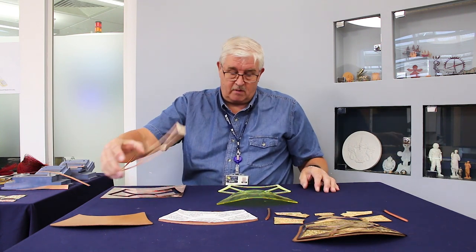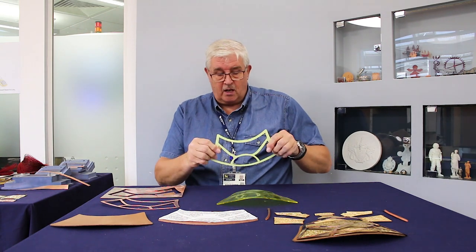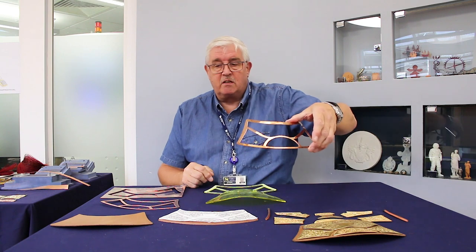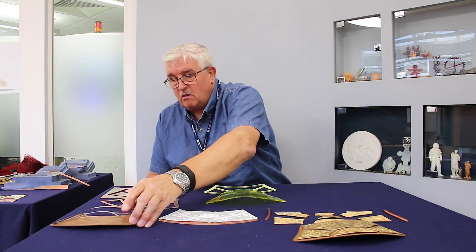We start with a sheet which we water jet cut to give us the outline of this piece. This is a preparatory piece, laser cut in plastic, that eventually gives us this, which will go on the net guard.